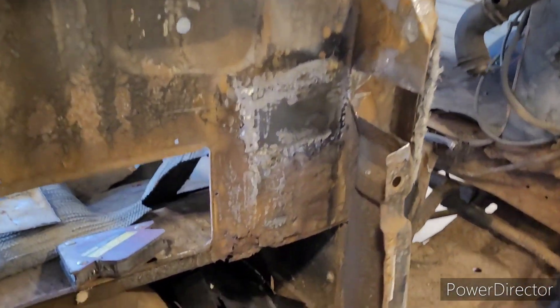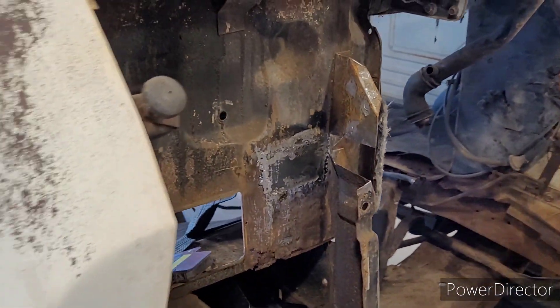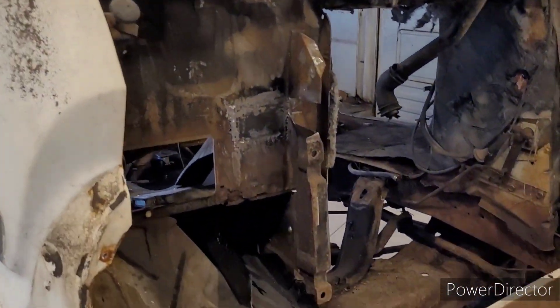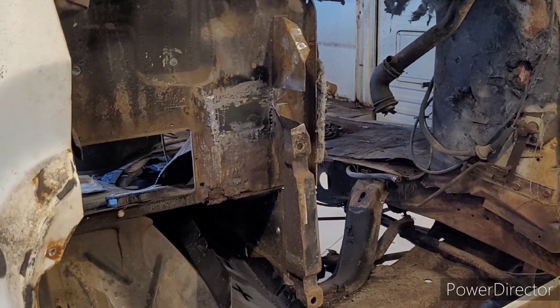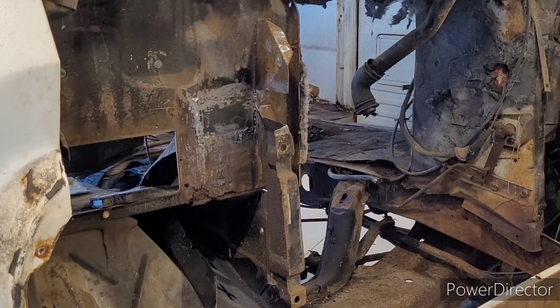I don't think I'm going to get a standing ovation for that, but it gets me back in the hang of welding poorly. It gets the job done — it's more on my end grinding than welding. They say either you're a welder or you're a grinder. I'm the latter.